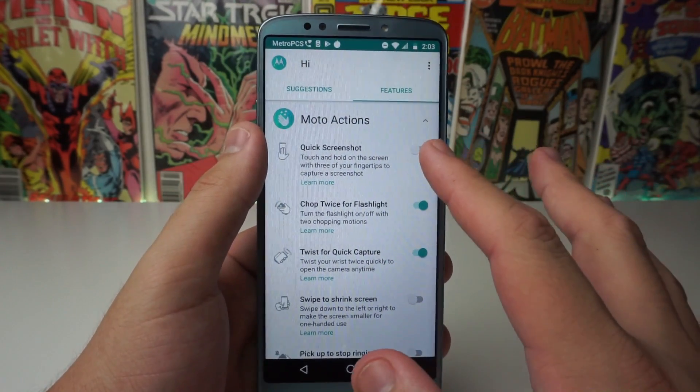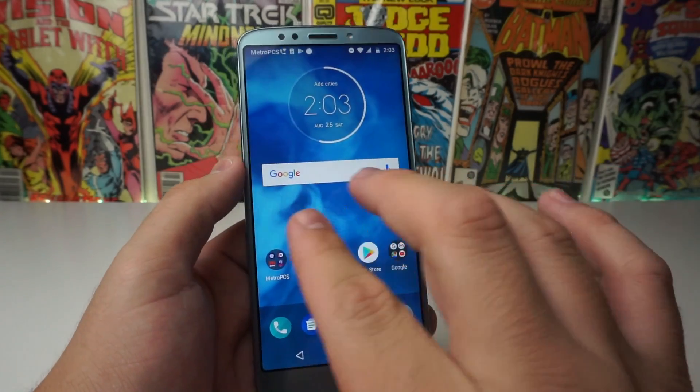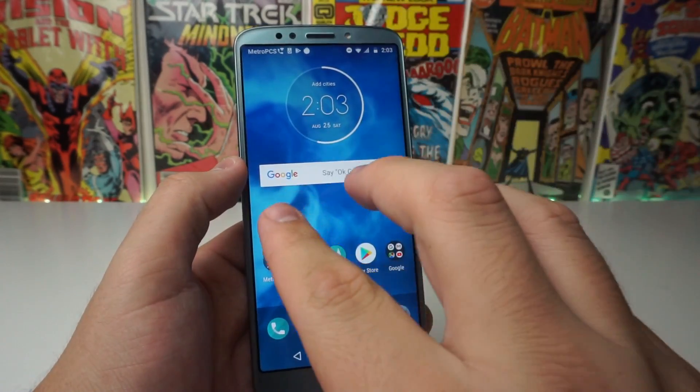Now this is not going to be native, so you're going to actually have to turn this on. Once you've turned it on, you have that feature. All you have to do is three fingertips, as it said before.